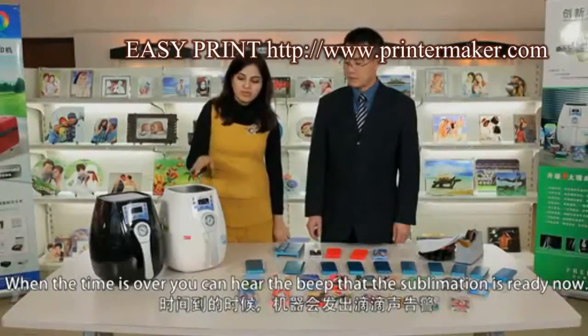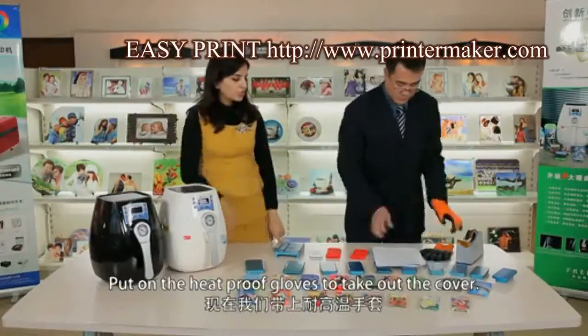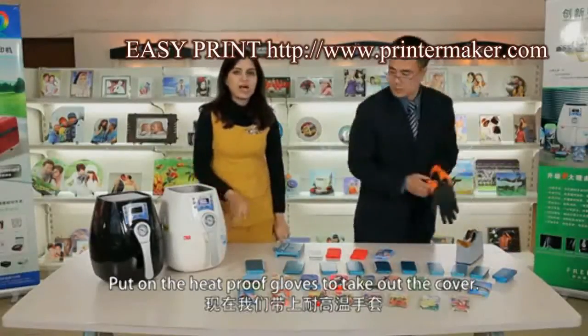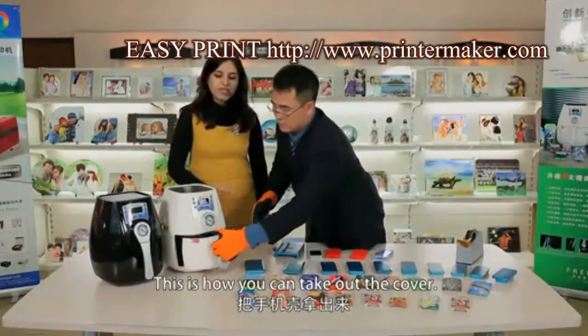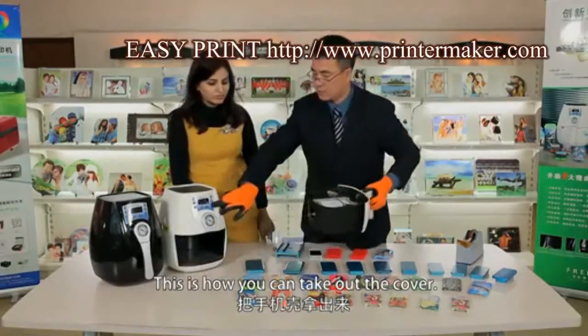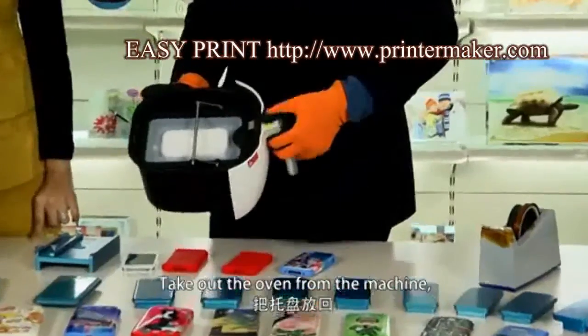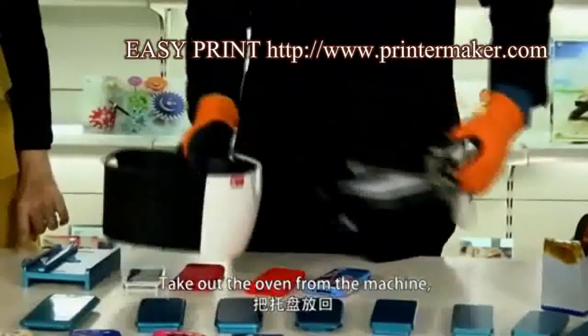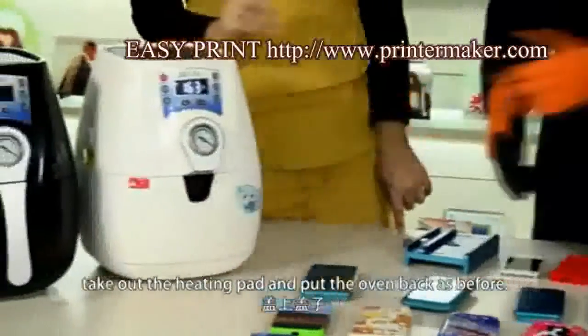When the time is over, you can hear the beep that the sublimation is ready. Put on the heat-proof gloves to take out the cover. This is how you can take out the cover. Take out the oven from the machine, take out the heating pad, and put the oven back as before.